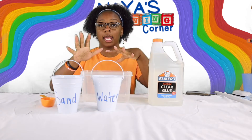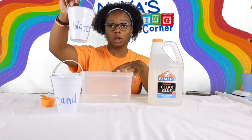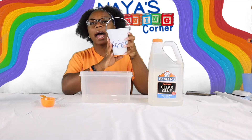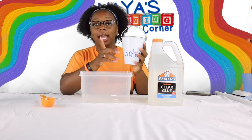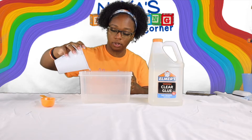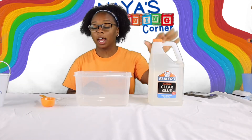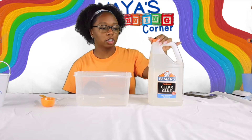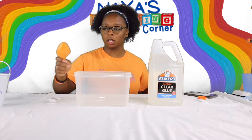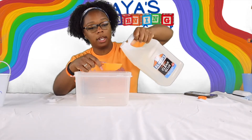To get started, in your bowl you're going to add water. I already measured it out — it's a half a cup of water. Pour it right in. Next you are going to add a half a cup of clear glue. You could use white glue also. This is really heavy so be careful.